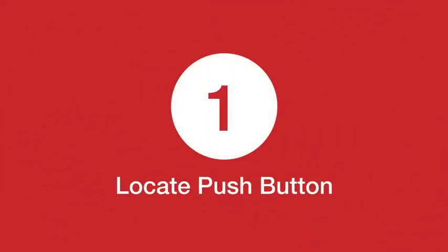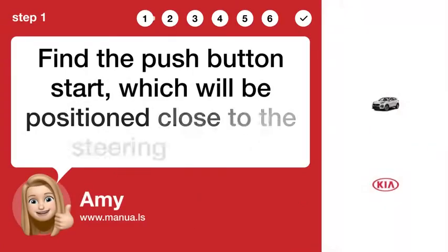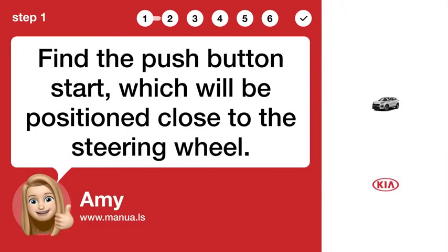Step 1: Locate the push button. Find the push button start, which will be positioned close to the steering wheel.